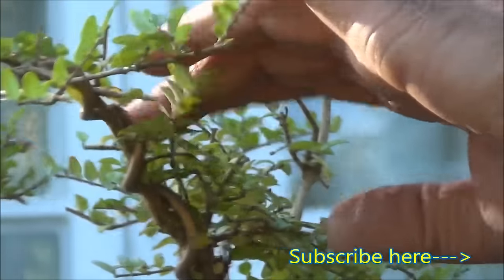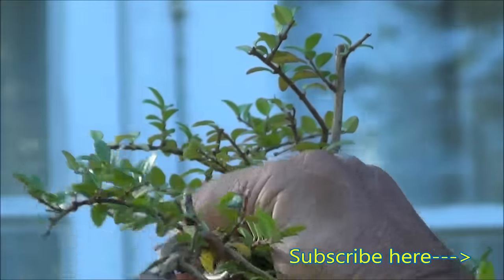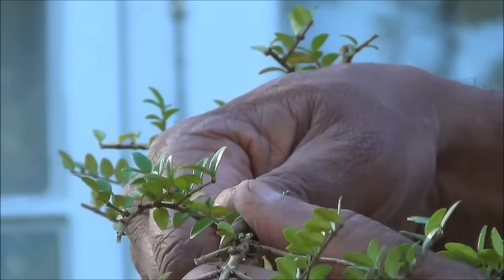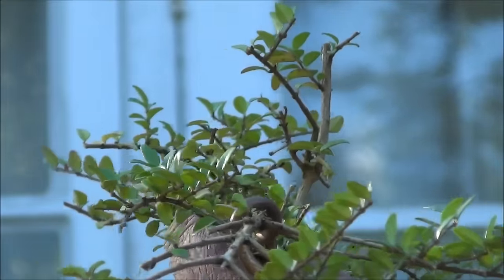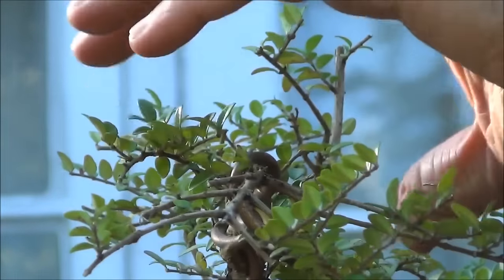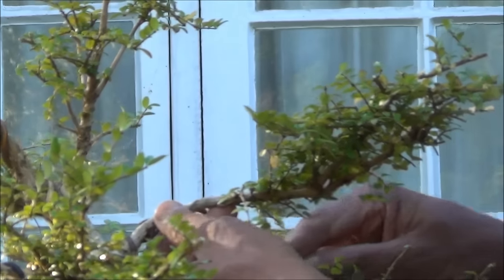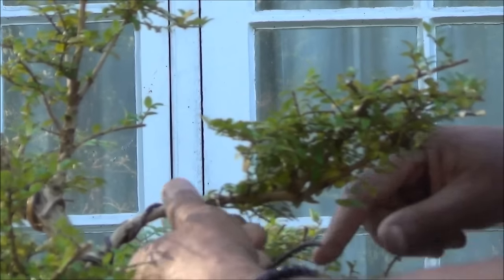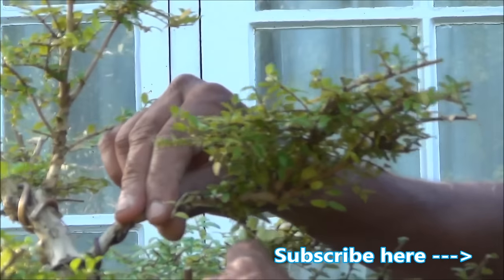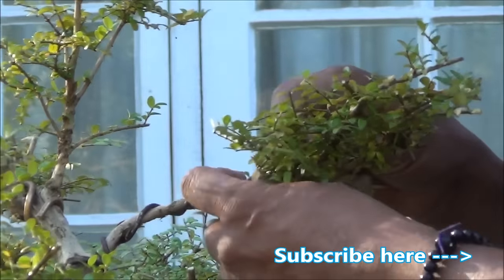Now working with the wire on the branch I've just wired — going to bend it very, very gently using the strength of the wire, then straighten it up. I've already started wiring this branch and we continue in a clockwise direction, as it's going to be bent in the clockwise direction, again avoiding any foliage.